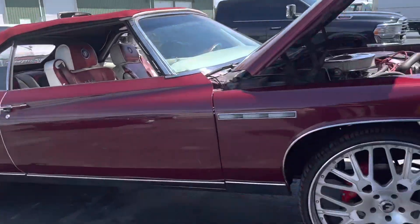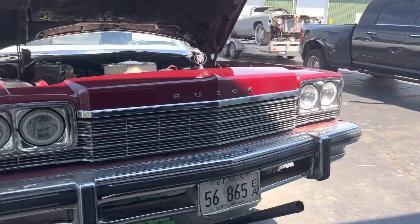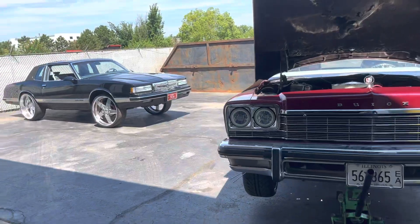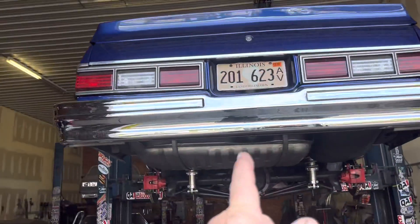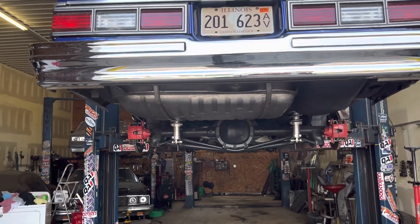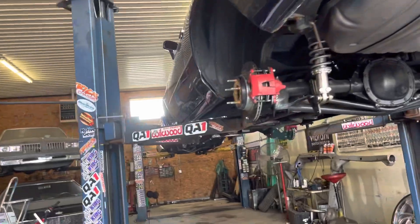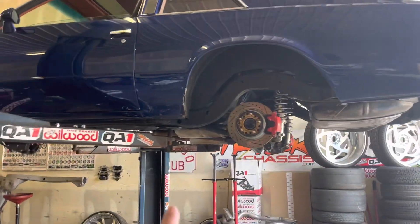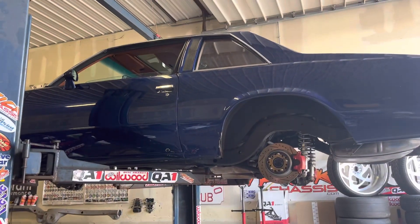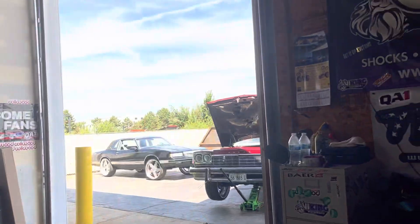The Pontiac is going right on this lift and getting torn apart. I keep answering the phone when I shouldn't be. My kid is gonna rip the suspension out of the front so I can do the suspension on the Pontiac.